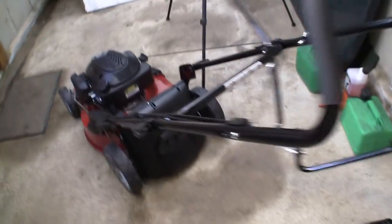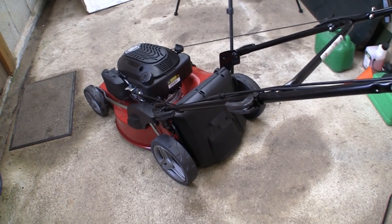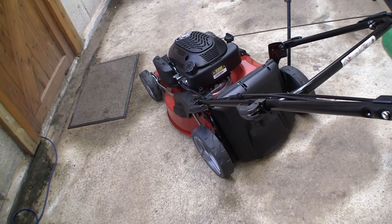I've even seen people assemble these — when I've picked them up to repair for profit — with the handle upside down, looped around here, and people holding on to the bottom of it. So I've seen all sorts of weird and wonderful things. But I'm happy that this is assembled safely. We're going to take this outside and try to start this brand new Mountfield lawnmower up.